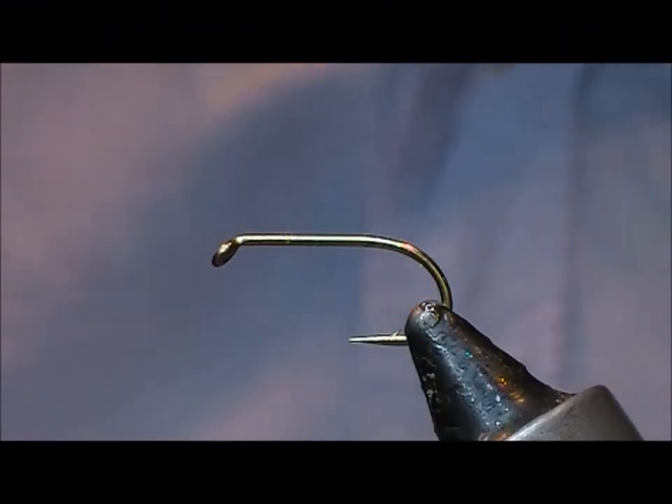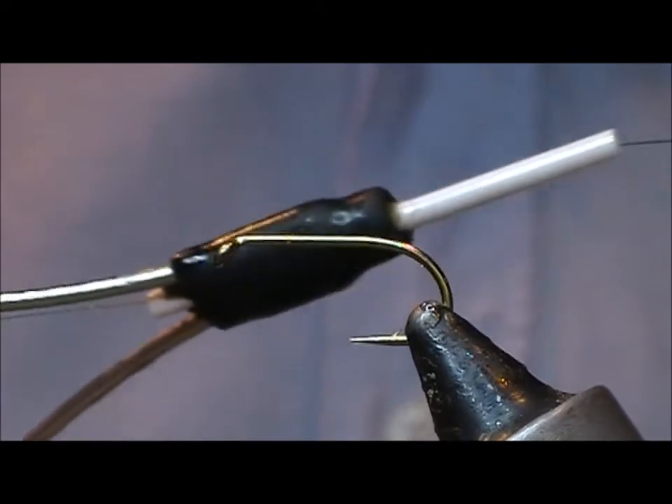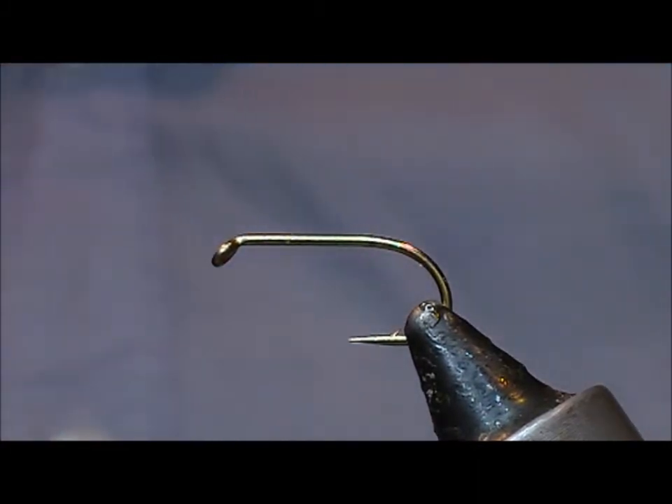I'm still experimenting with this iridescent thread from Semperfly. It's a multicolored rainbow tinsel wrapped around a core, so you get a thread that changes colour like a rainbow. I've tied one fly totally out of it before, but this time I'm going to use it differently.